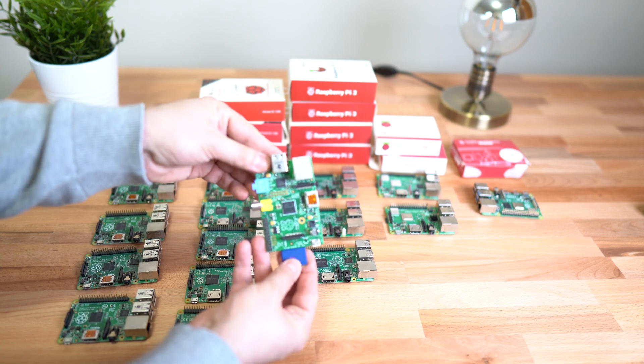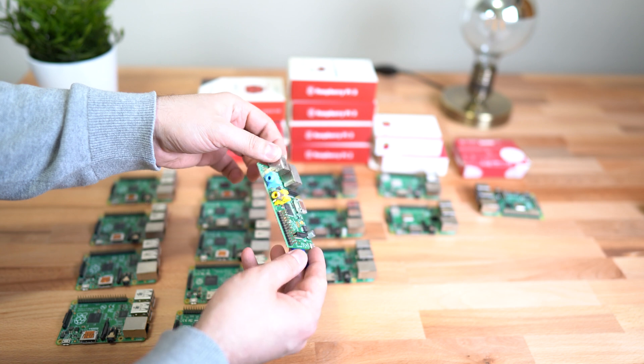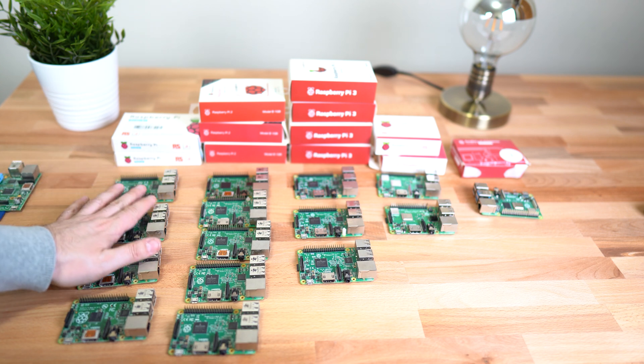This is the original Raspberry Pi — this is not going in the cluster, but I wanted to show you guys this original Raspberry Pi. Right here is a Raspberry Pi Model B Plus. I have four of those, and those four are going into the Raspberry Pi Cluster.